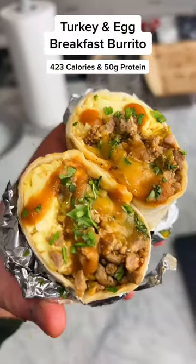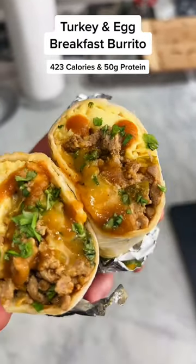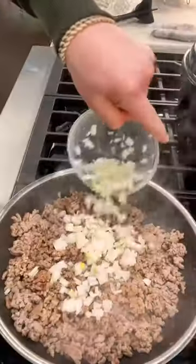Meal prep time! We're doing breakfast burritos. These cheesy turkey and egg breakfast burritos are only 420 calories with 50 grams of protein. Brown the turkey, beat the sauce and onion together.